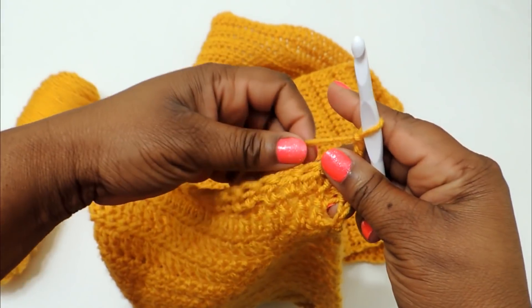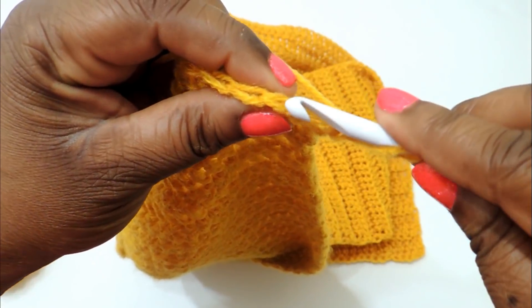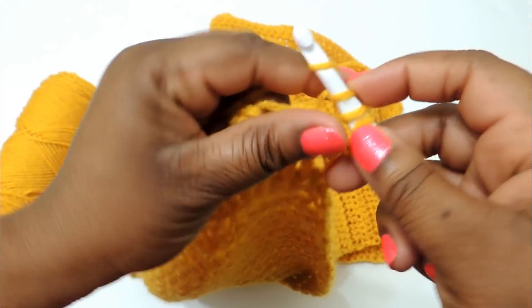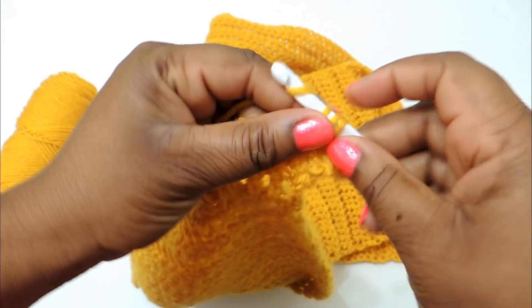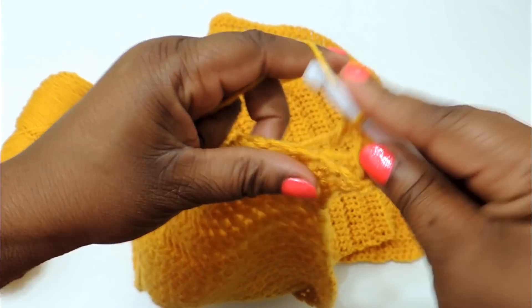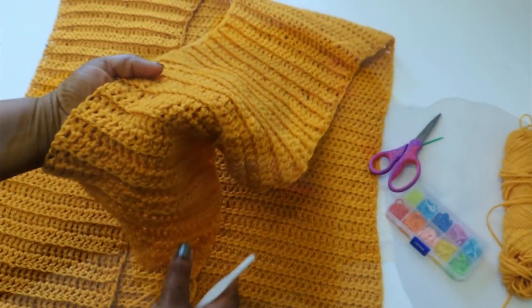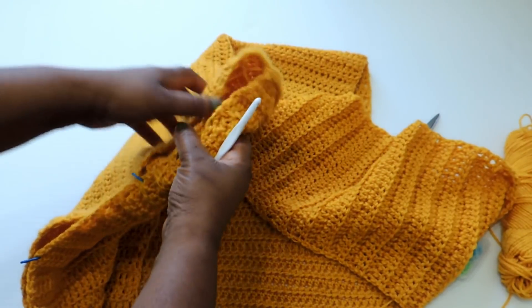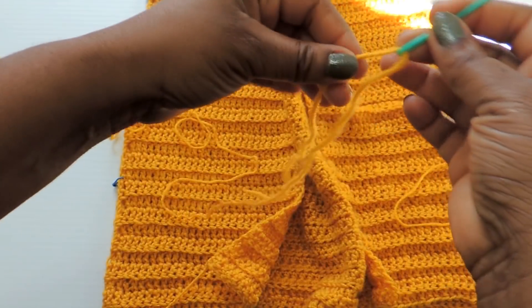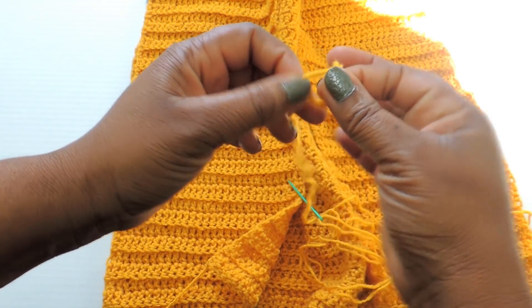I'll try to put a pattern on my website, but it's hard to write a pattern for a wearable project because everyone's body type is different. If you have a larger chest, or you're taller or shorter, it'll vary. I'm five-five, so it might not work for someone who's six feet. I'll put something out to get you started, but you may have to adjust it.